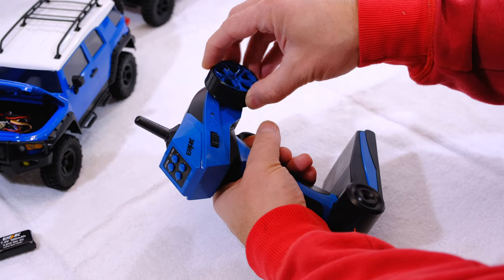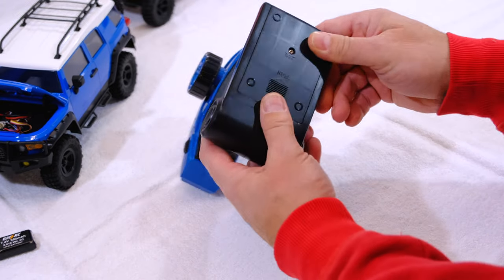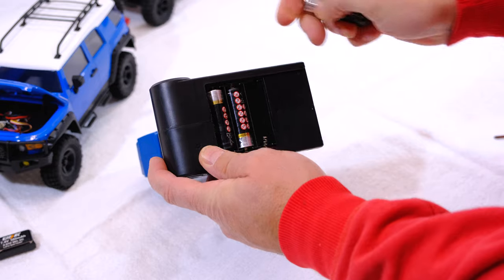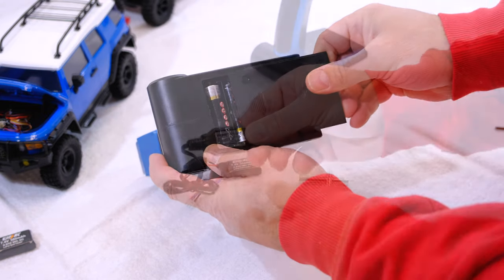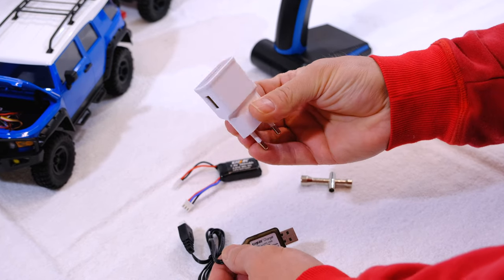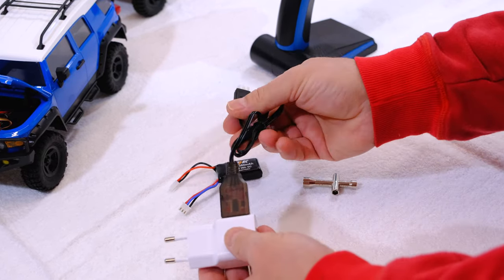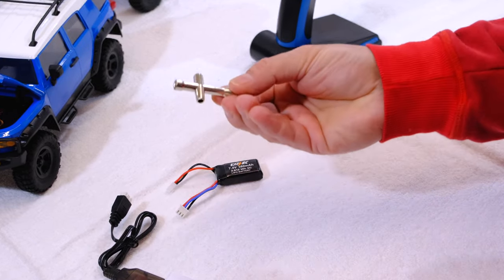The pistol transmitter fulfills the purpose and works with 3 AA batteries. The charging cable requires a USB charger to use it — I can use this from a smartphone. A small Tamiya-like tool is also included.